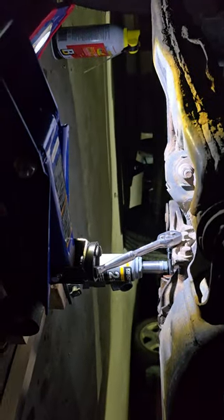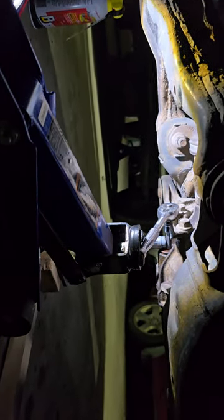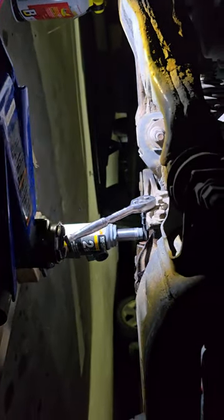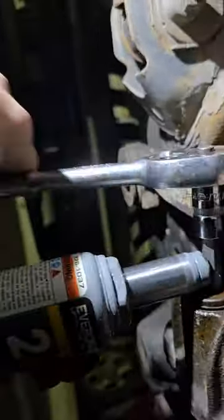I put the floor jack on the end of my ratchet, right there. And I just started jacking this thing up. It popped loose — it worked like a charm, man. Look at that. I got it on my first try. I'm pretty stoked because I know this has been a big issue with these trucks. There it is — it's not stripped.